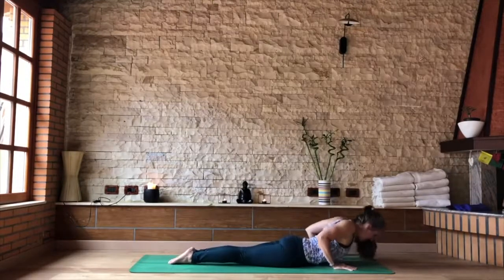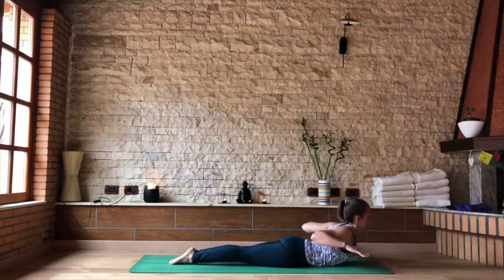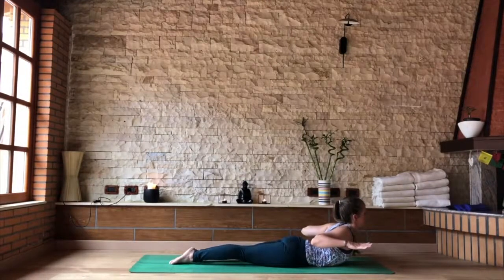Lift up to Baby Cobra. Inhale, lift the chest, lift the head, and lift the hands. Elbows squeeze towards the back and the feet are pressed down into the earth — active rooting through the feet. Thighs firm, gripping together at your center. Holding.